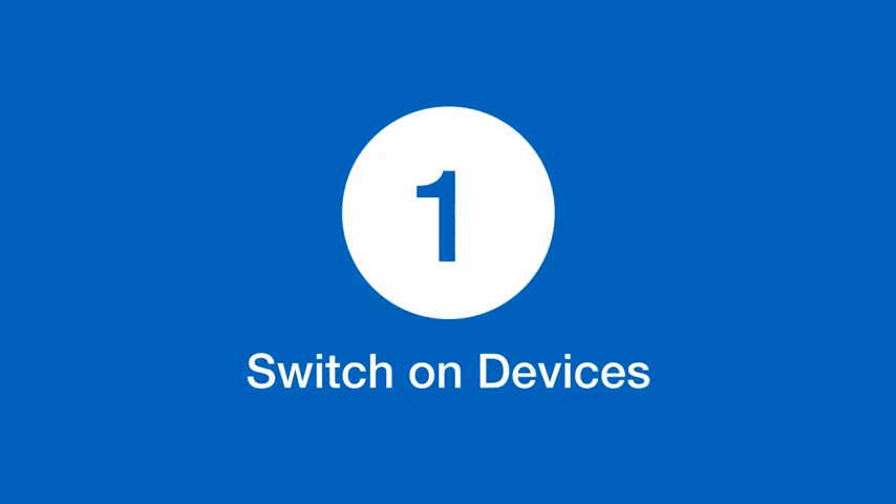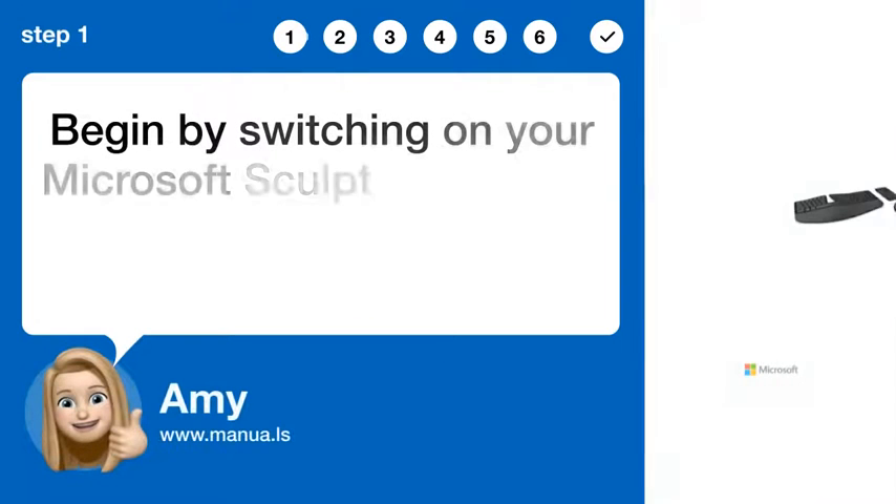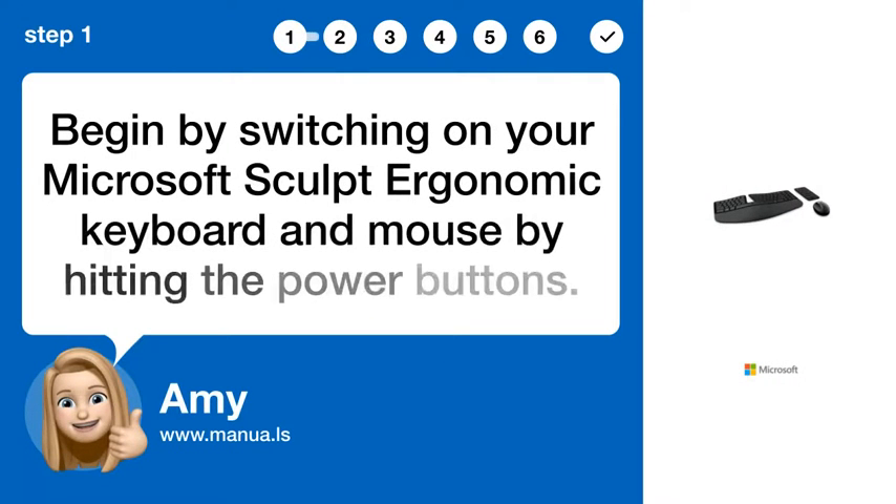Step 1: Switch on Devices. Begin by switching on your Microsoft Sculpt Ergonomic Keyboard and Mouse by hitting the power buttons.